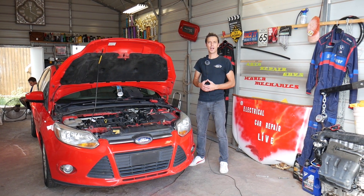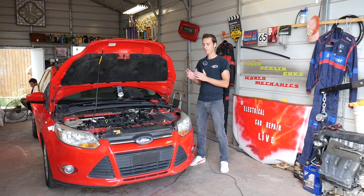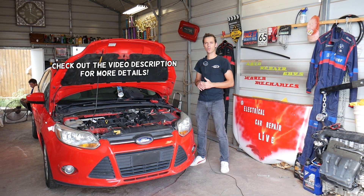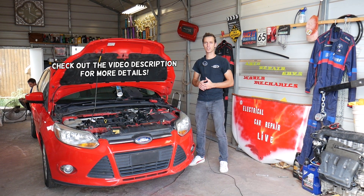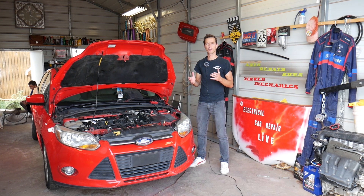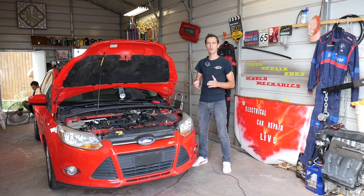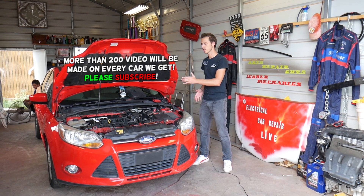Hey guys, welcome back to Electrical Car Repair Life. Thank you for watching and subscribing to the channel. In today's video, if you have a Ford vehicle — we'll demonstrate on a Ford Focus, but it may help you on other Fords as well — if you have the TPMS light, the tire pressure monitor light illuminating on your dash, we'll explain how to know if you need new sensors.